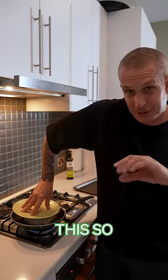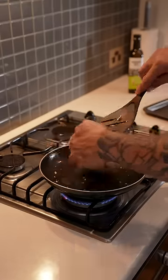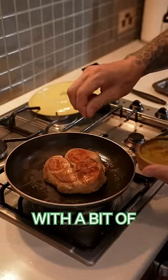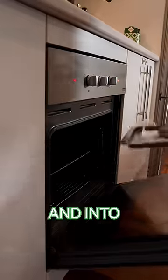So what we're doing is pressing this so it gets a good crust on the outside, and then we'll finish it in the oven. Continue pressing. Now we're just gonna season it with a bit of fennel pollen, and then into the oven.